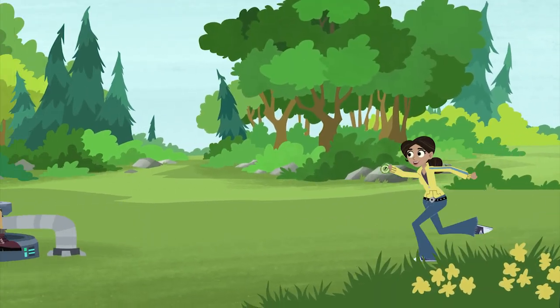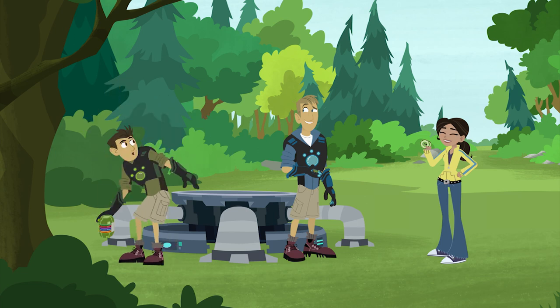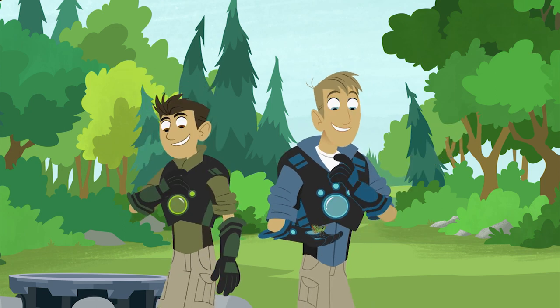Two Grasshopper Creature Power Discs, ready for action! Aviva, have we ever told you how awesome you are? Not often enough. You're awesome! I know.